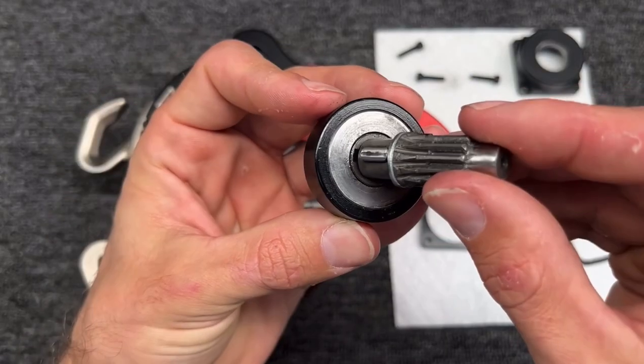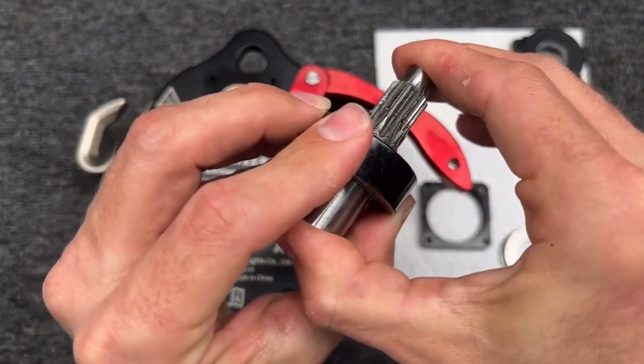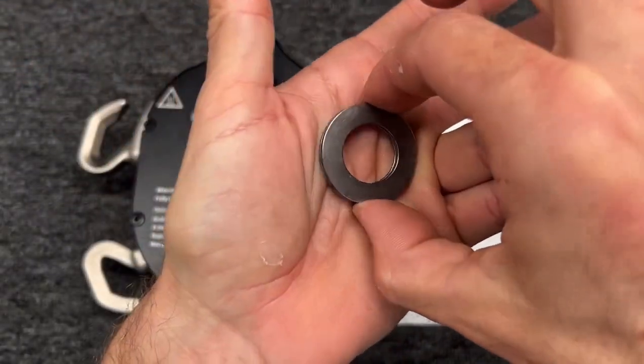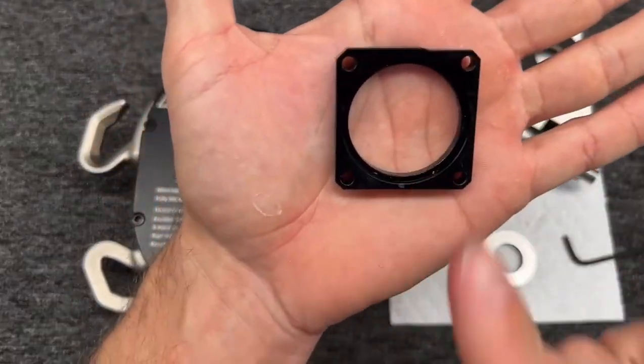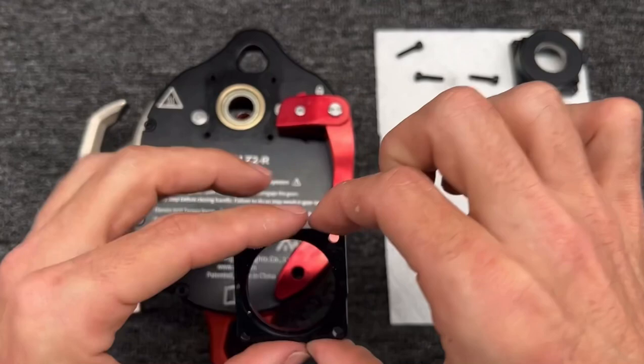I'm going to pre-assemble this so I can make sure it's lined up, and push that together. Then you have washer ball bearing washers, and that also comes in the repair kit, though that's not likely to get worn out. This is not a square — you can see right here, this is slightly different, and this is going to go against the handle.